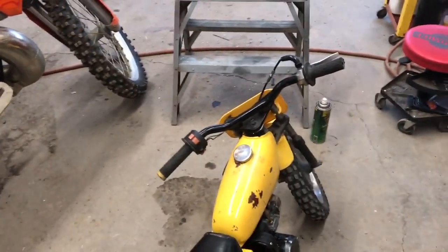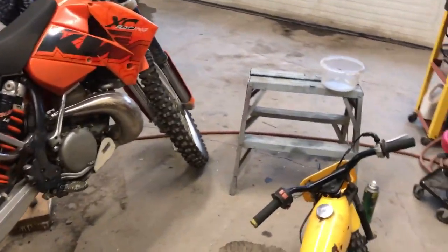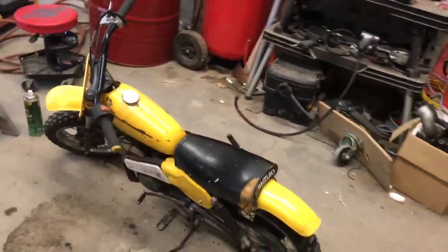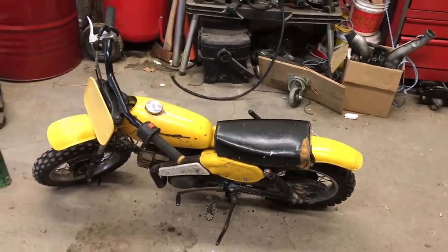I'm pretty excited to try it out. We can go for a little ride together maybe, if he gets onto it. Right now he's never ridden a dirt bike, so it should be fun.